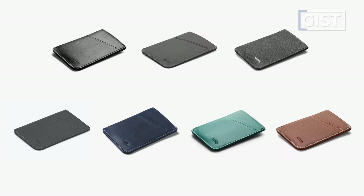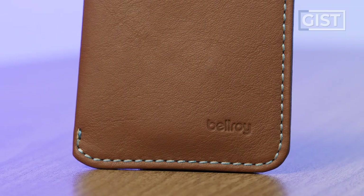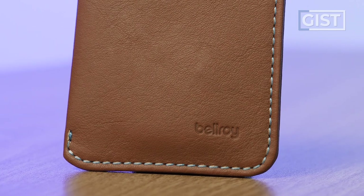It should be noted that this wallet comes in seven different colors, so the color of the stitching will vary depending on the color of the wallet. For me, the brown wallet with the blue-white stitching all around is just a nice classy touch.